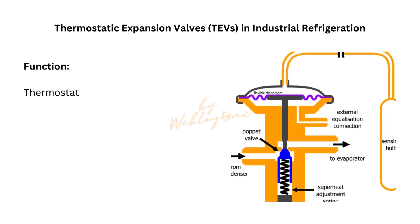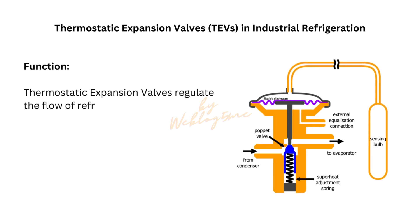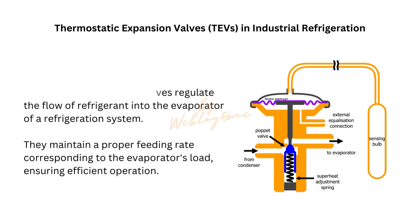Thermostatic expansion valves, TEVs, applied for industrial refrigeration and cool storage systems. Thermostatic expansion valves regulate the flow of refrigerant into the evaporator of a refrigeration system. They maintain a proper feeding rate corresponding to the evaporator's load, ensuring efficient operation.